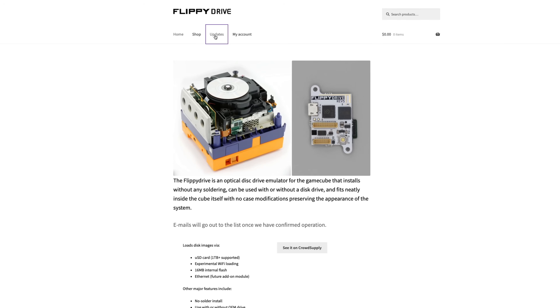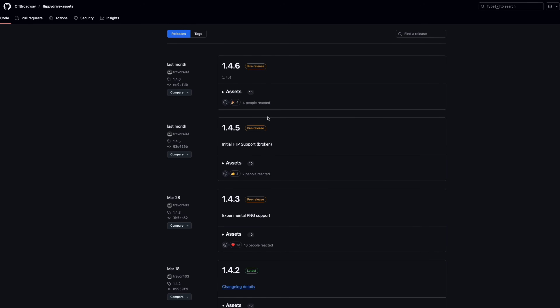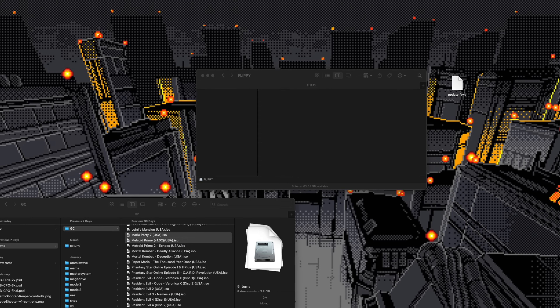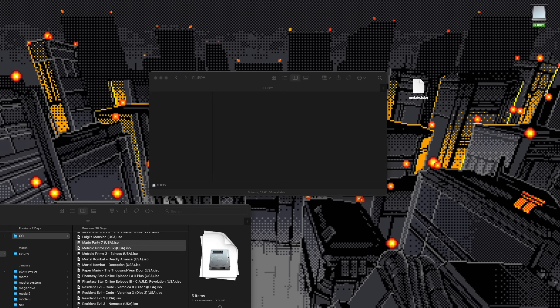On the teamoffbroadway.com website, go to Updates and click the link to their GitHub releases page. Version 142 is the latest stable — there are newer versions but those are pre-releases. Click on the one you want and grab the single file update F package. Then mount your SD card, name it Flippy so you know which it is, and put that file right under the root of the card. The next time it boots, it'll use that to update the firmware to the newest version.